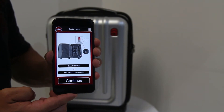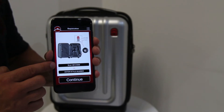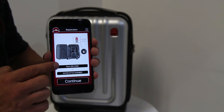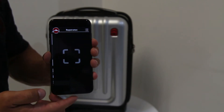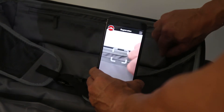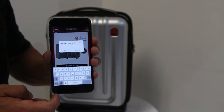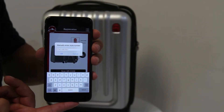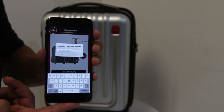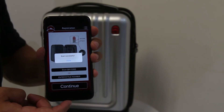You have two options in getting the style number registered. The first one is Scan the QR Code and the second one is Enter the Style Number. To scan the QR code, tap the button that reads Scan QR Code and the QR reader will pop up. Hold your phone over the QR code to scan. To enter the style number manually, tap the bottom button labelled Enter the Style Number and type the style number located on the care tag. Once you've scanned the QR code or entered the style number, press OK and you'll get a pop-up saying Scan Successful.